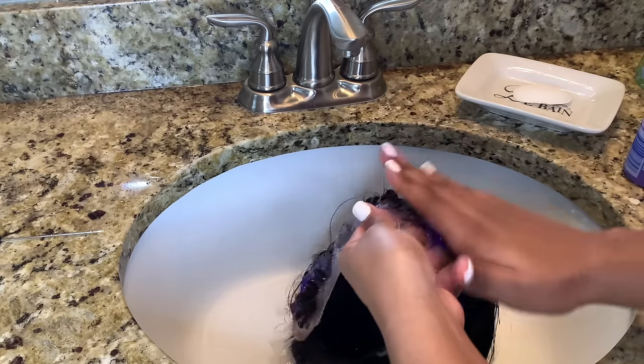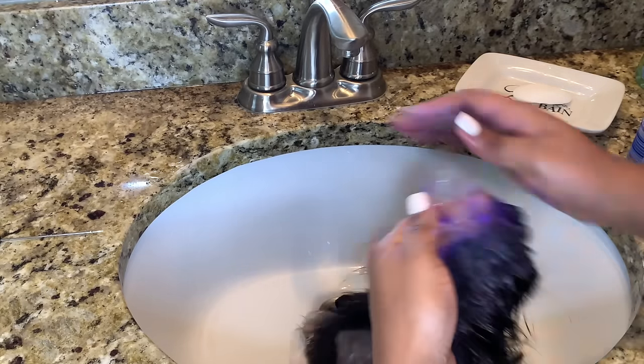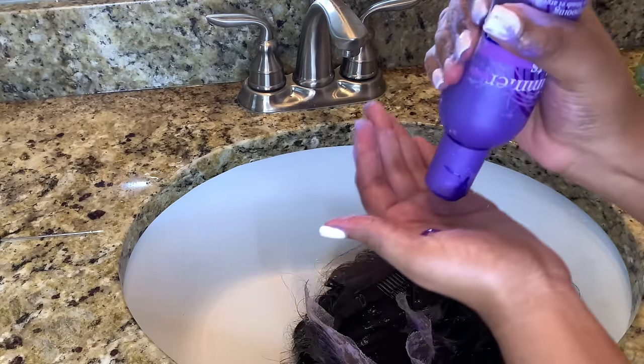I'm putting this towards the front of the hairline — really focusing it on the front of the hairline — and I'm also going to add it to the back of the lace as well.